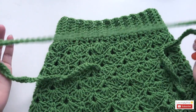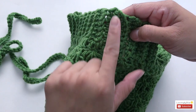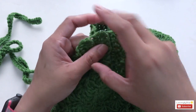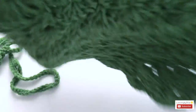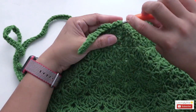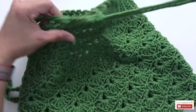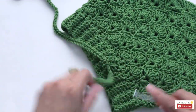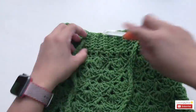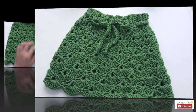Now we're going to slide this string around the waist area. Find where we joined the waist — where we did the single crochet. That will be the back of the skirt, and this is the front. Slide it in and out through the waist all the way around.